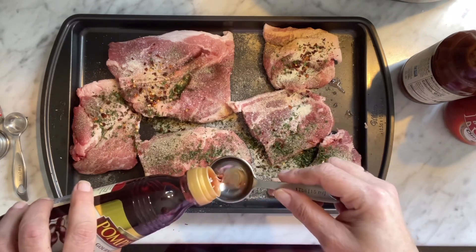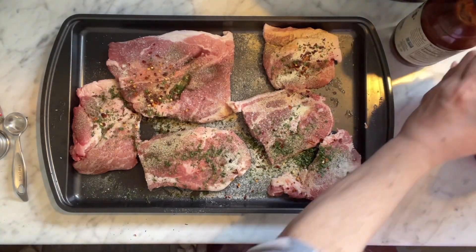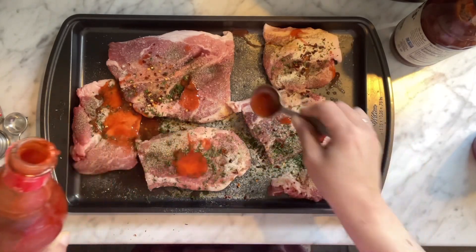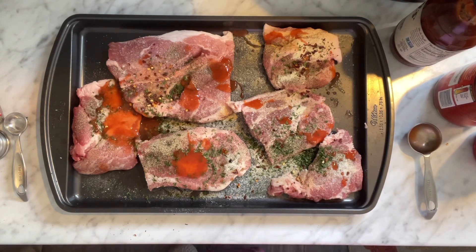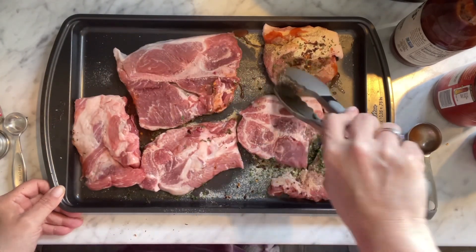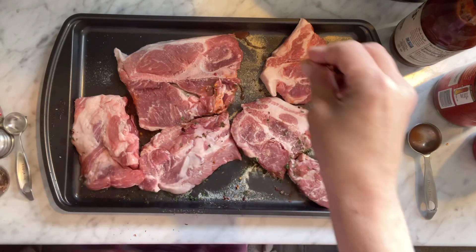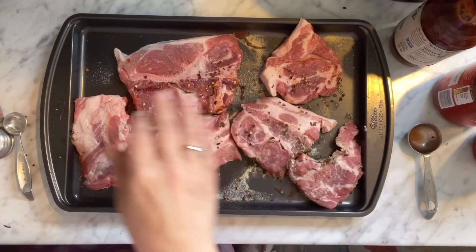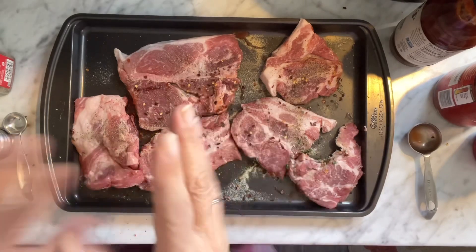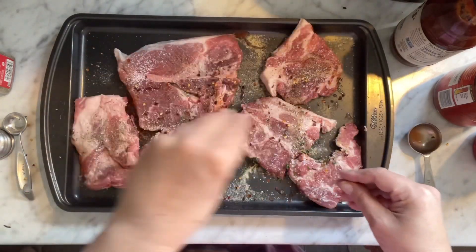Really, guys, you can just sprinkle it on — you don't have to measure. We'll do another half, and then we'll do a tablespoon or two. A lot of it falls off on your pan, so don't be afraid to season your food — that's what makes it taste so good.